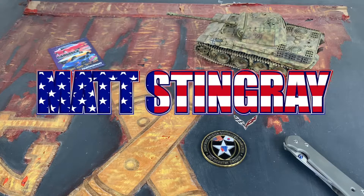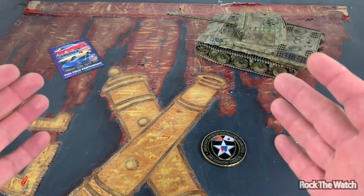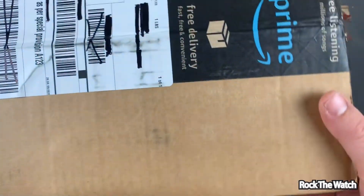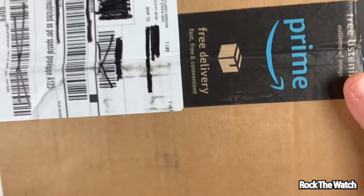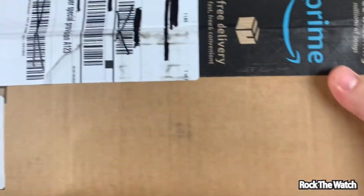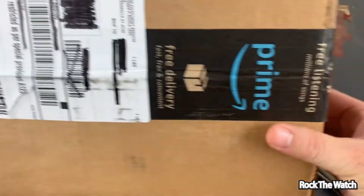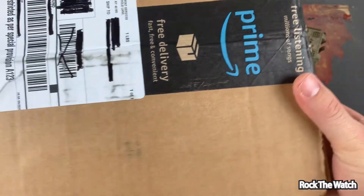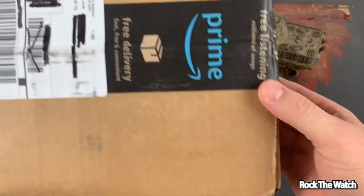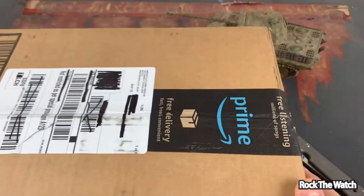What's going on everybody, it's your boy Matt Stingray. Thanks for checking in to the Rock the Watch channel. Today we're gonna do an unboxing — as you can see this box is too big, I couldn't have it just sitting there in the camera. Got a couple of watches in, and I believe this one is the Seiko Alpinist, so we're gonna crack open this box and see if that's actually what it is.